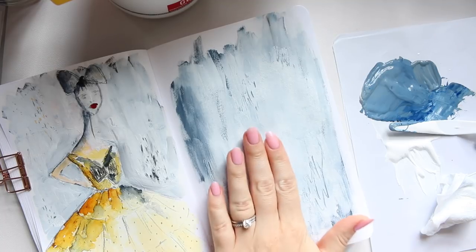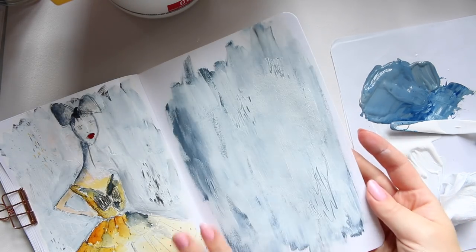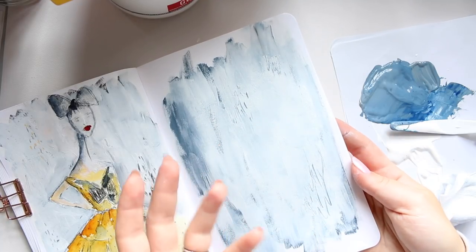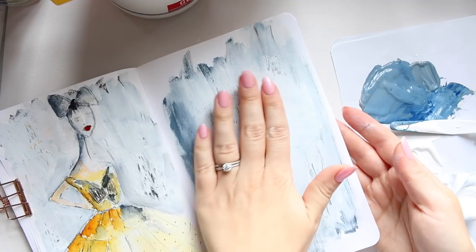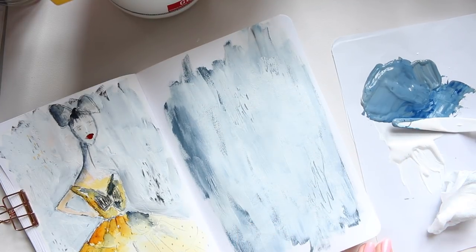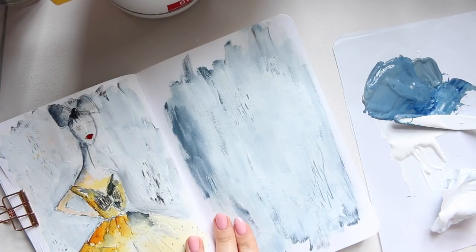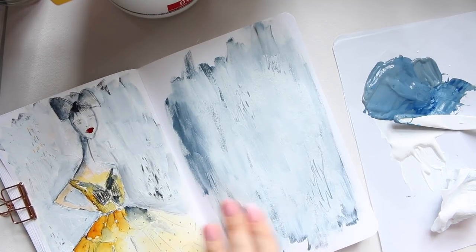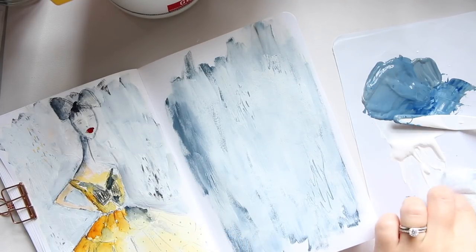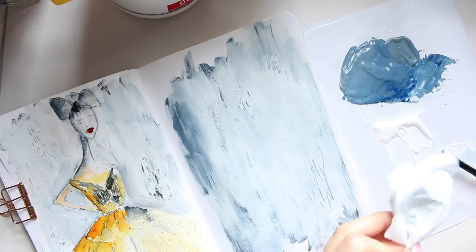Even after using the heat tool, because there's quite a bit of gesso layered on — it's quite thick — it will naturally take a little longer to dry. What you need to do at that point is just let it be for maybe five to ten minutes. That's great timing actually because I need to go now and will continue when I'm back.